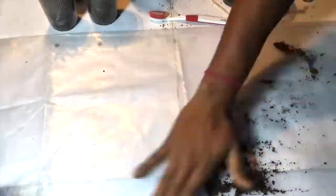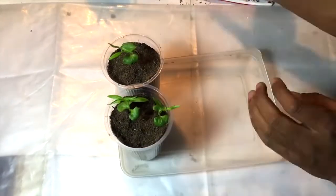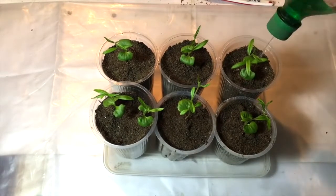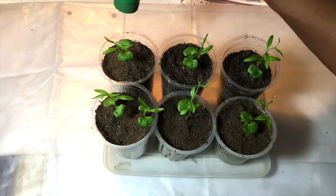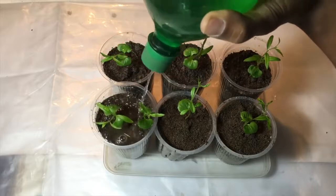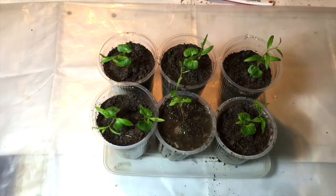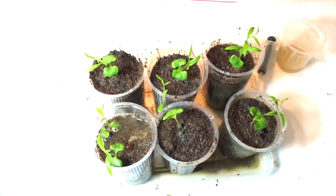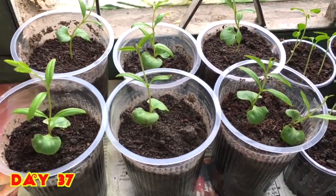In one cup I have placed two pomegranate plants — no problem. Now watering them so there won't be any air pocket inside the cup. At this time the plants might tilt left and right because the soil is not yet firm, but that's no problem. Here I have planted all the pomegranate plants in separate cups and they look pretty good.